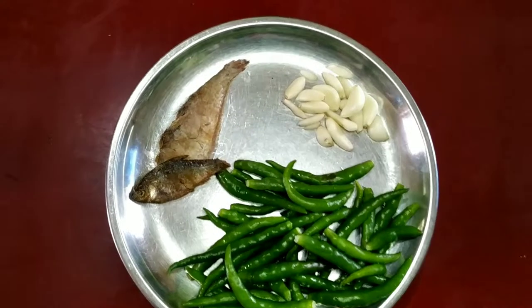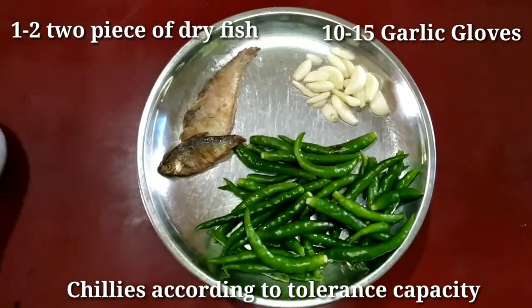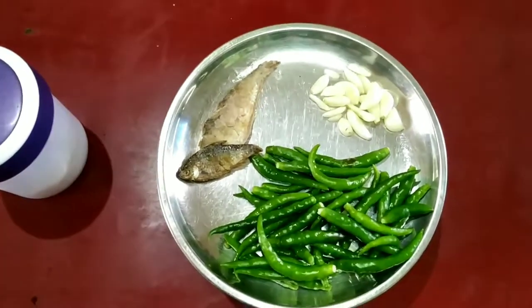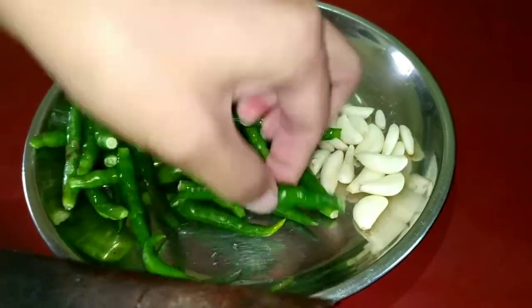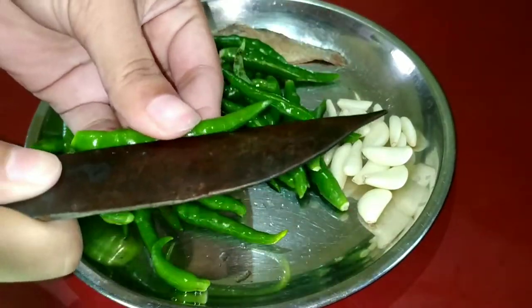Now let's make chutney. For making this chutney we need some chilies, one to two pieces of dry fish, a medium-sized garlic, and salt to taste. If you are a beginner, I recommend you to make slits on the chilies so that while roasting they do not burst out.